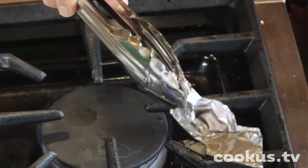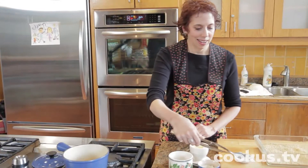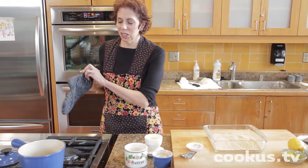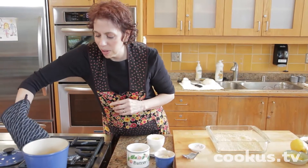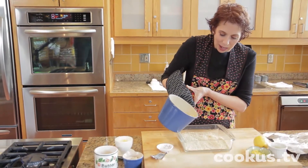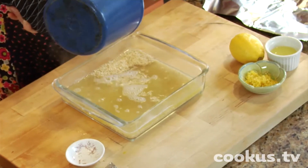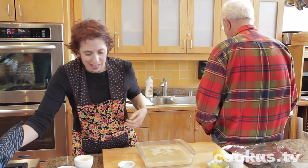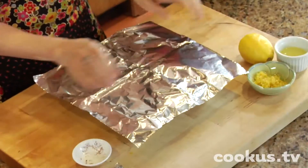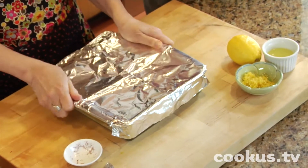I'm going to put that saffron in the liquids. This liquid — which is the chicken broth, water, a little butter and saffron — goes over the rice. And then I'm going to close it up with foil. You want to put that on there pretty tight. Of course you can use an oven-proof pot that's got a lid that fits tightly.